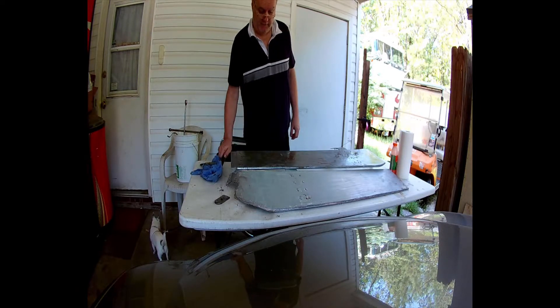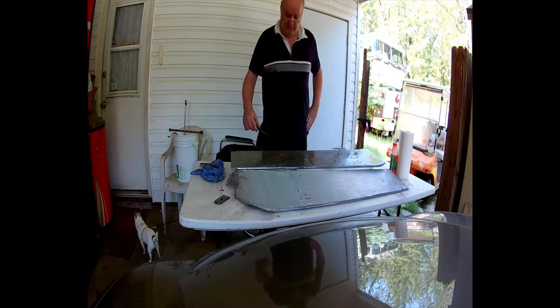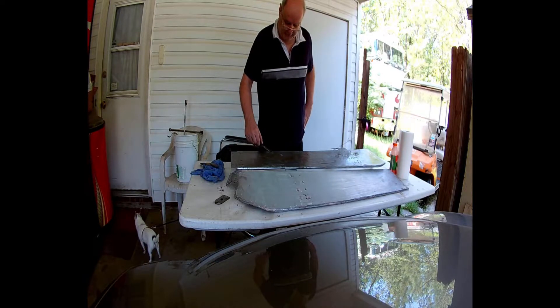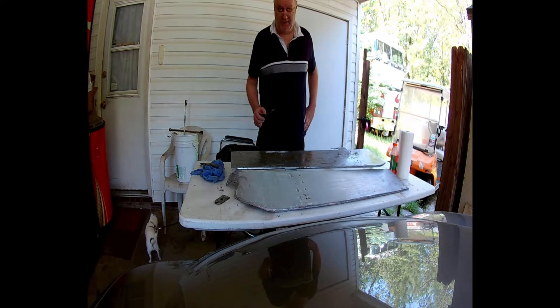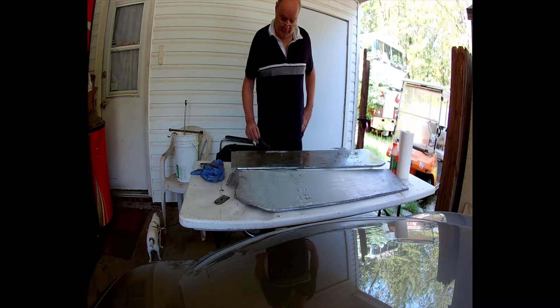It's been one hour and we're going to do a test spot here to see if it's ready to come off. You'll see here — it is peeling off, but it's not ready. I may go ahead and take this layer off and put another layer on.